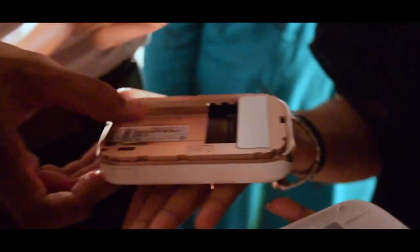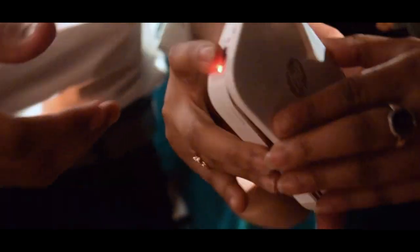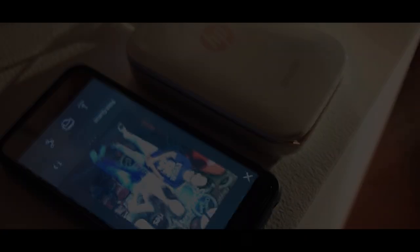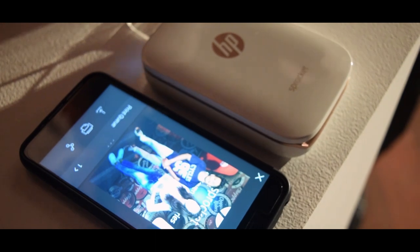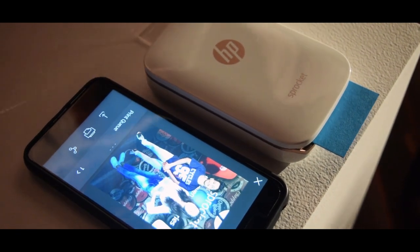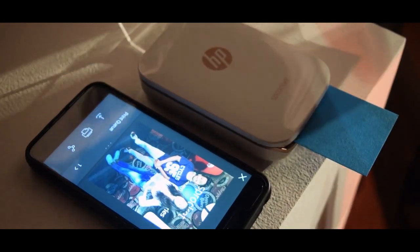All you have to do is put the sheets inside the device, then connect your smartphone to the device. First, download the application, then click a picture and connect the device to the smartphone. Go to print, and the first time you will get an ink paper from the device in blue color — it will set everything up and then you'll get your first photo.